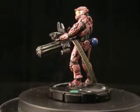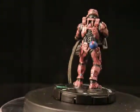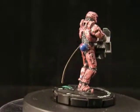Fully customized gun to go in a series of six different Spartans. This being the smallest one, we call him Mini Gun 6.